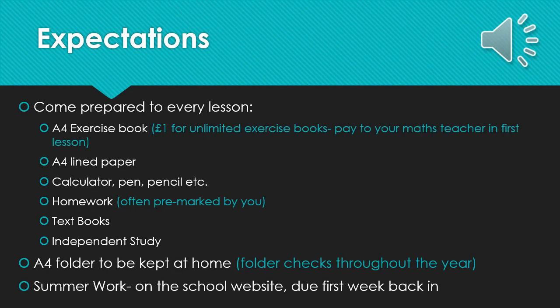In order to be prepared for a September start, you will be expected to complete summer work which is on the school website. A link is given in the slide. You will need to bring this in in the first week in September, and this is so that we can identify any gaps in knowledge and support you when you first join.